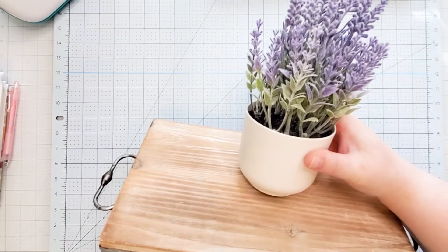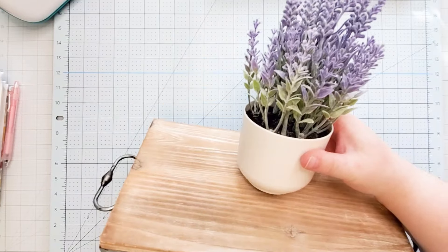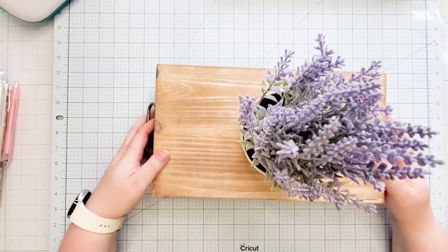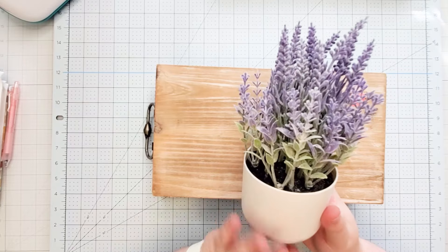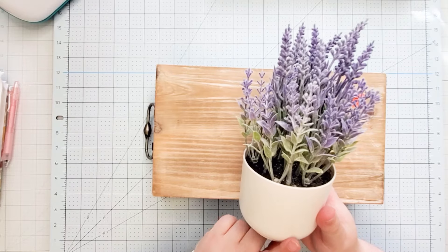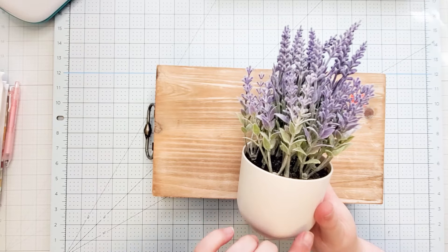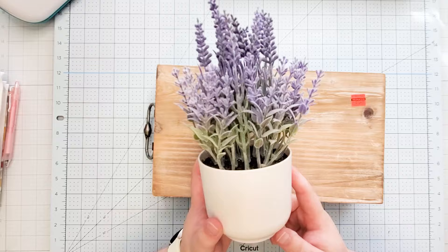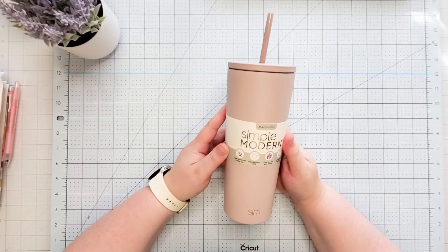Let me go ahead and tilt it so you all can see it — that's kind of what it looks like on the side. I'm thinking I might need a little bigger plant, or maybe do two of them, so I might have to go back and get another one or a different type. I also thought if that didn't work, I could put some type of vinyl around this tray and add a cute little design.